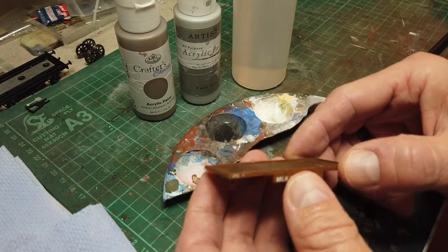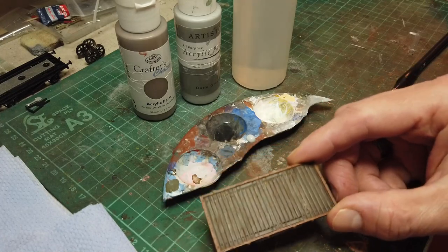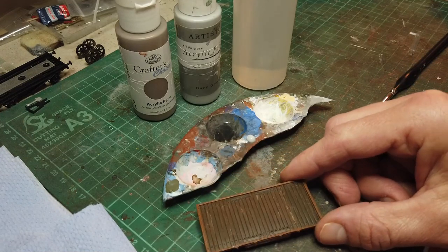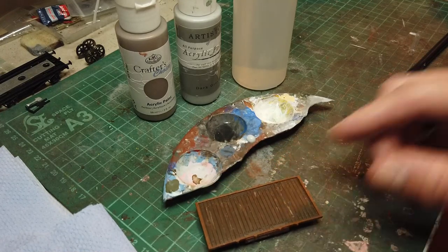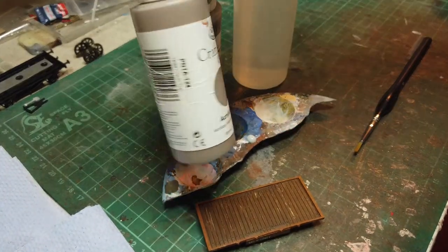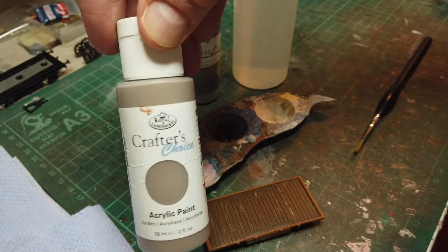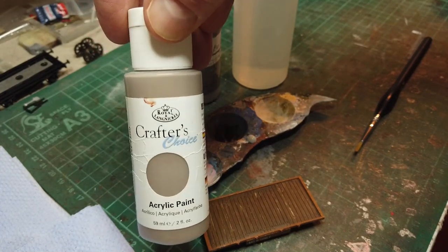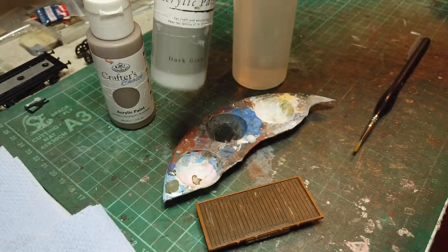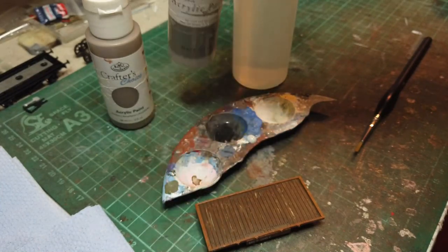Using the two wire brushes — the steel and the brass one — the next step, which is the bit where I start to really enjoy it, is we're going to try and make the wood look a bit more tired. I've got a couple of colours: taupe and dark grey — these are just cheap craft paints from The Range or somewhere similar. I don't know why they call it dark grey because it's really quite a light grey. And then we've got the marvellous invention called water.